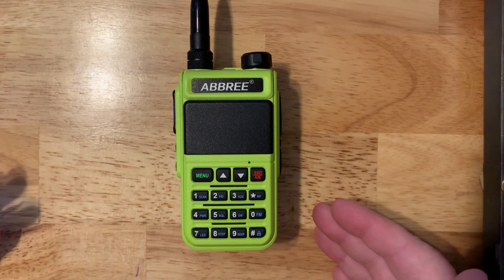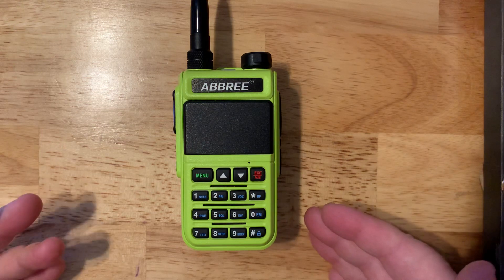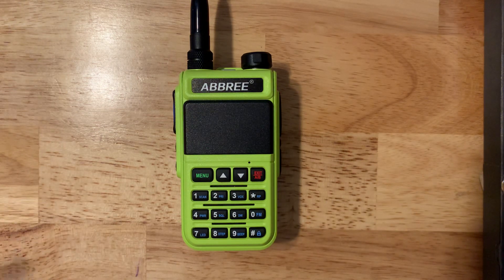If you want to use this radio just to scan, it's very slow. If you really want a scanner for marine band, aircraft, and local ham operators on two-meter and 70-centimeter, just go buy a dedicated scanner for about a hundred dollars — you'll be a much happier person.